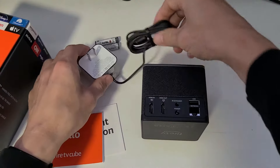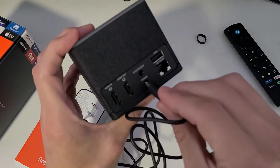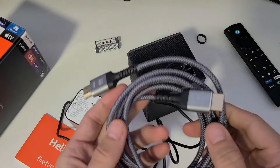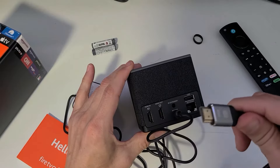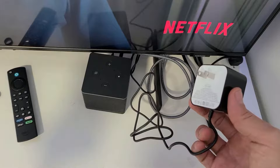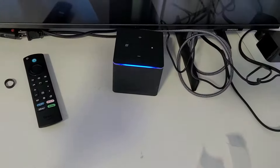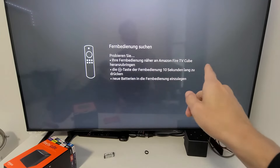The first thing I want to do is plug in the power adapter into the power plug. You also need your own HDMI cable. I'm going to plug it into the port labeled HDMI out, then plug the other end into the HDMI port on my TV. Now I'll plug in the wall adapter and we should see the light on the front of the device.